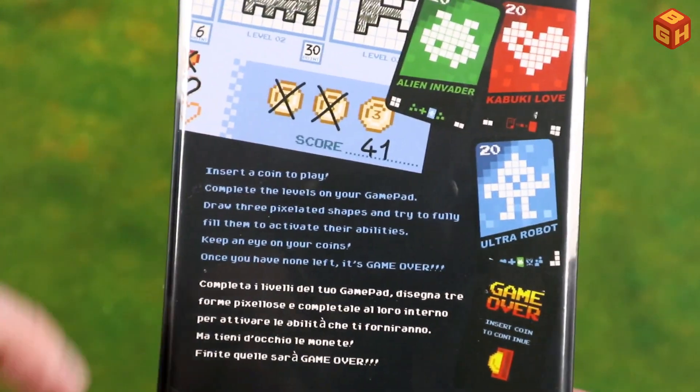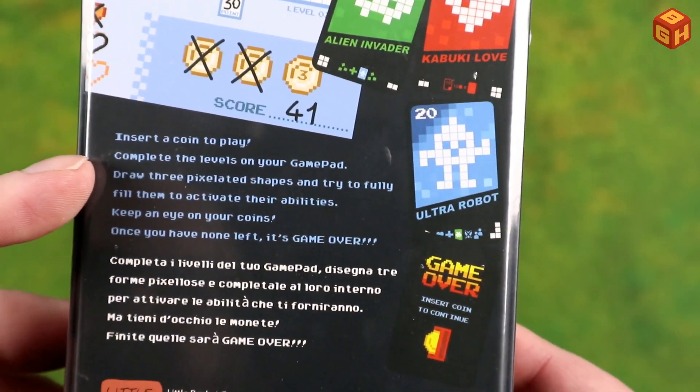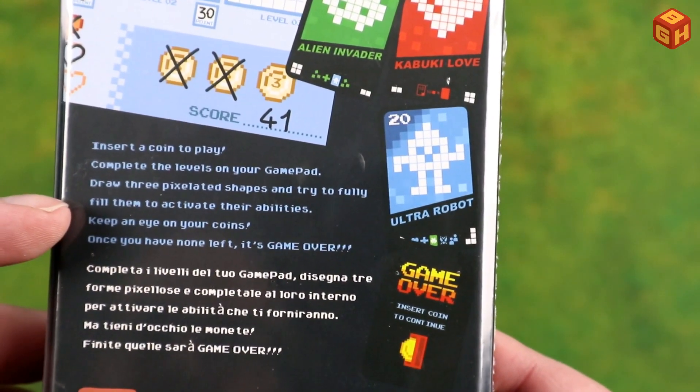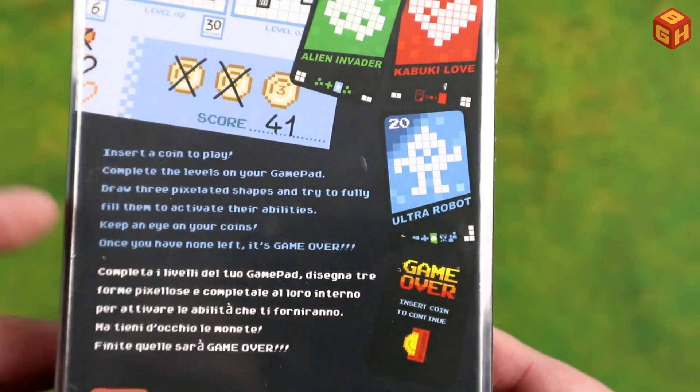The box has a bit of text in English and Italian. So, Insert Coin to Play: complete the levels on your gamepad. Draw three pixelated shapes and try to fully fill them to activate their abilities. Keep an eye on your coins — once you have none left, it's game over. Let's open that up.